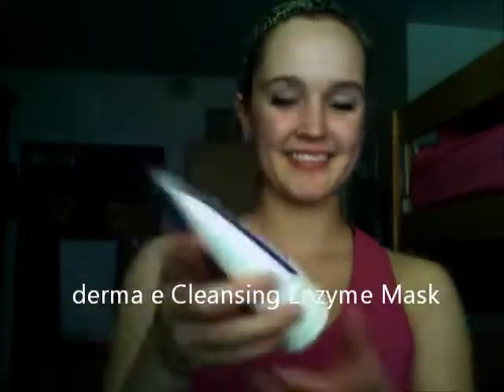After rinsing off the exfoliating mask in the shower, Towne recommends using a treatment mask suited for your skin type. I'll be using a Derma E cleansing enzyme mask with dead sea salt, which is designed to deep cleanse and has a detoxifying formula.